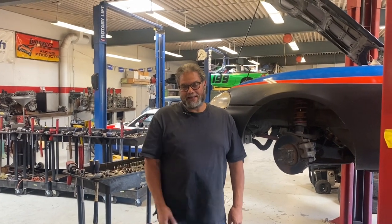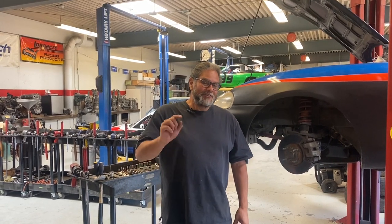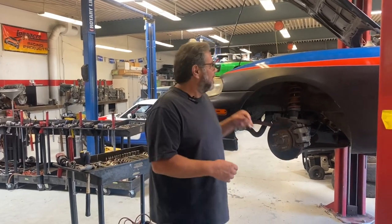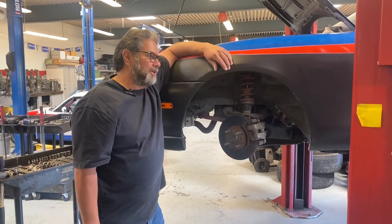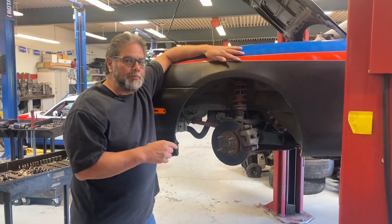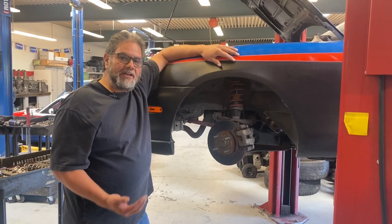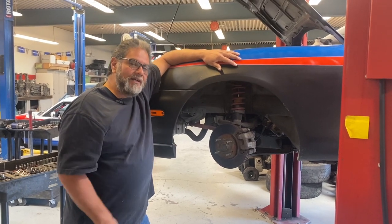Hey, this is Al Angelo back at you from A Plus Racing. Check out the fancy mic system today - trying to spend money so you can actually hear what I'm talking about. I've got my buddy's car here. This thing's going off to the Lucky Dog race in California in November, but he's got some problems with this front brake, so I decided I'd go ahead and make a video on how to do the front brake job.